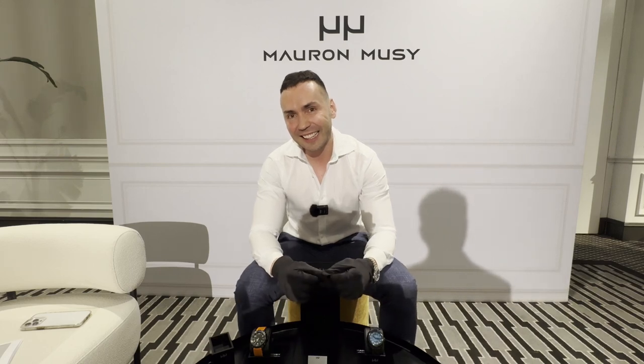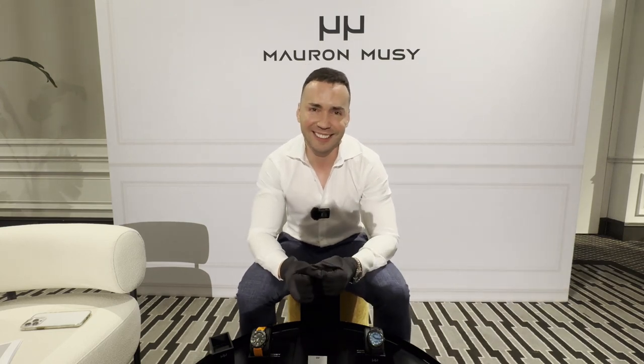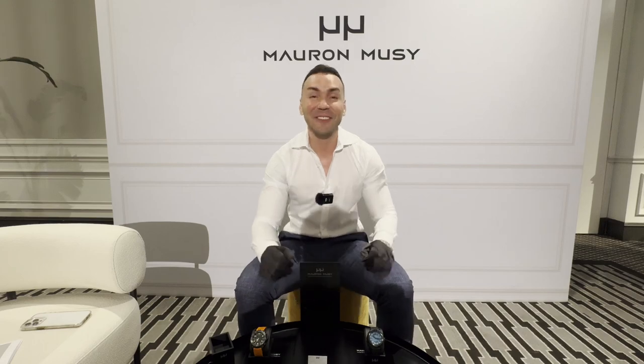What is your final message to those thinking of coming to the Sydney International Watch Fair on Friday or Saturday? Come past, have a champagne, let me show you some watches. Wonderful — Dimitri, thank you so much for taking the time to join me today. Thank you for having me.